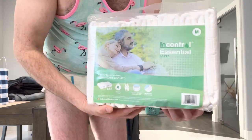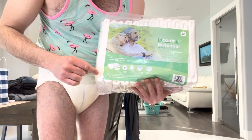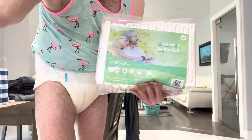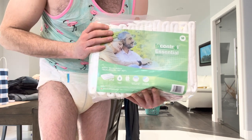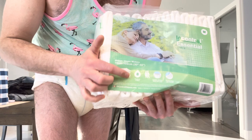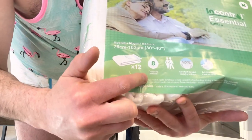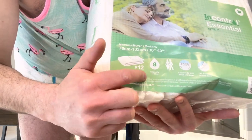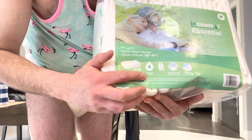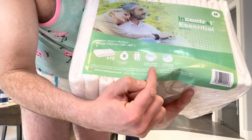Comparing these to the Abena M4, I would say these are almost double the absorbency of those, so they're nothing to laugh at — they're pretty absorbent for a light daytime brief. On the website they advertise an eight-hour capacity, and here it says 4,100 milliliter capacity. Based on my usage, I'm guessing it's more around 2,000 to 2,500 milliliters.